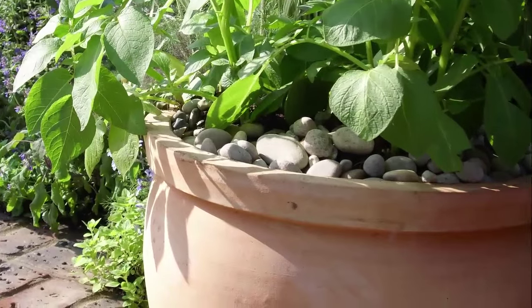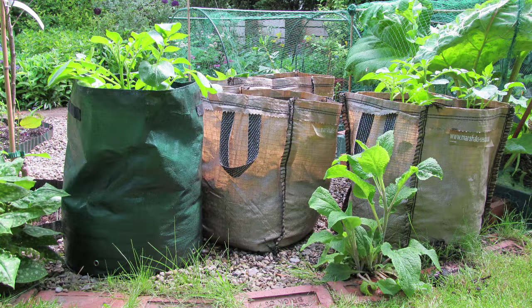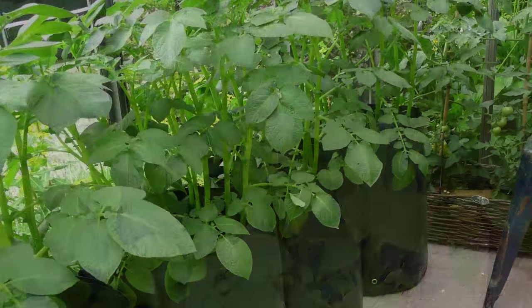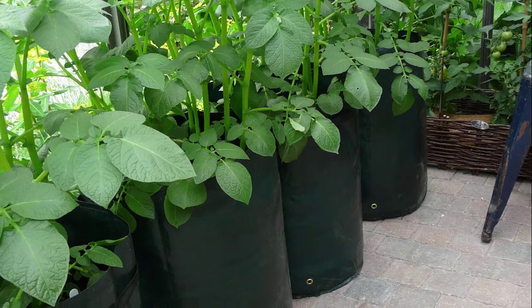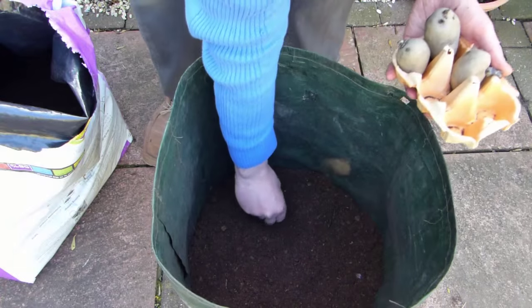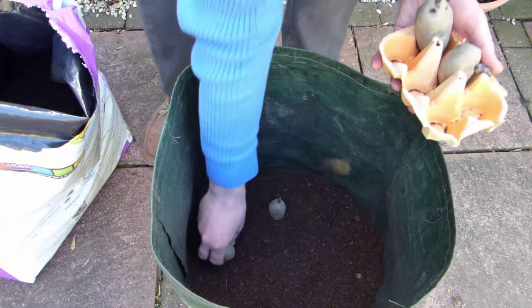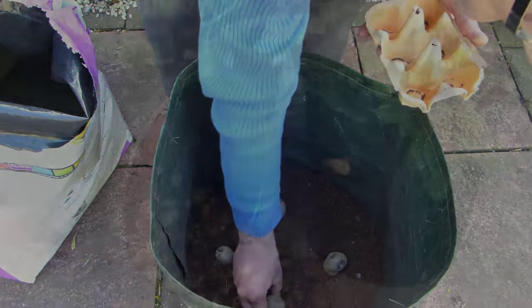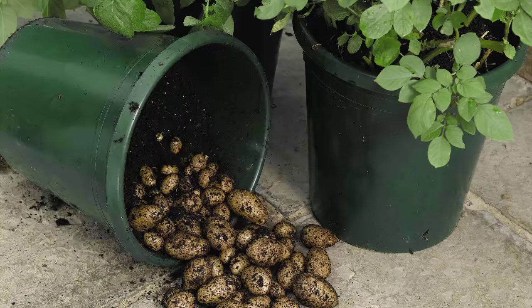Many gardeners also like to grow potatoes in containers or special potato sacks, which are perfect on patios or where space is at a premium, as long as the roots can remain relatively cool during the summer. If you want to grow your potatoes like this, pick a salad or early variety of potato. These types tend to grow less foliage, suiting this compact growing environment.